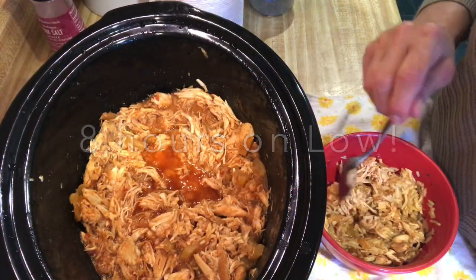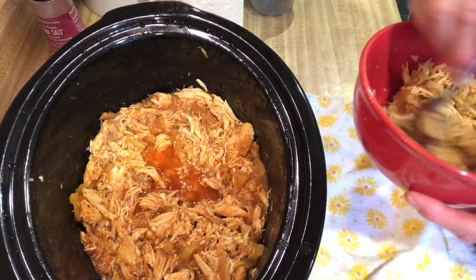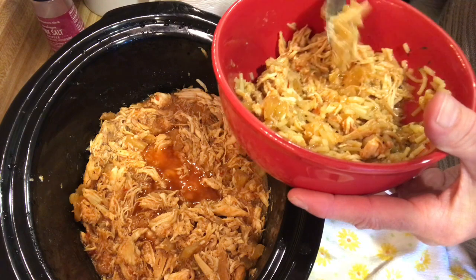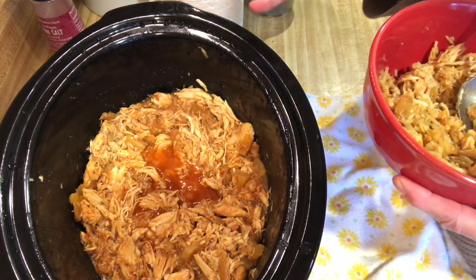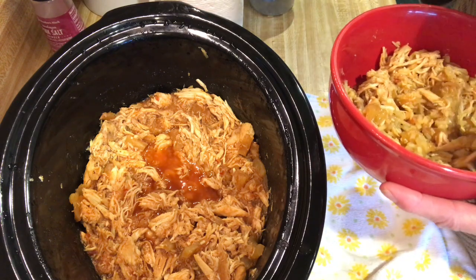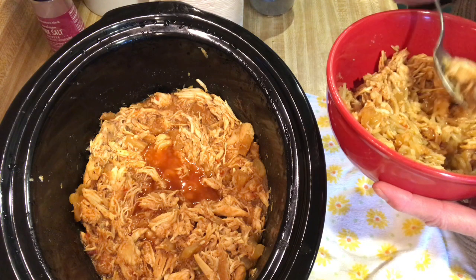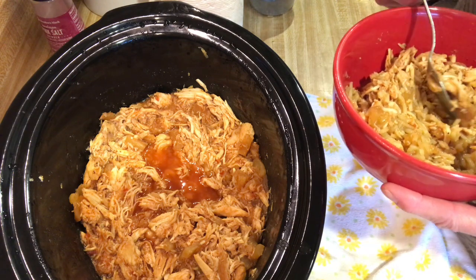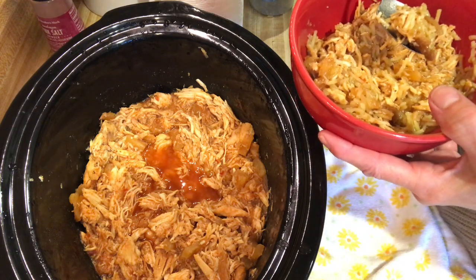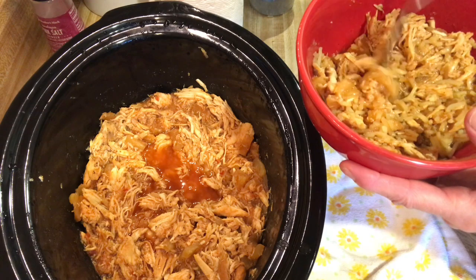My Hawaiian chicken is all finished with the crushed pineapple and the homemade barbecue sauce. I made some boxed rice and put the chicken over top of it. Let me tell you, it is delicious. You could use this chicken in tacos, sandwiches, put it over mashed potatoes, or rice like we're doing tonight. I'm sure there are a lot of creative ways you could use this chicken. It's a little spicy because of the sweet chili sauce, but not too bad. It is nice and tender — it's delicious.